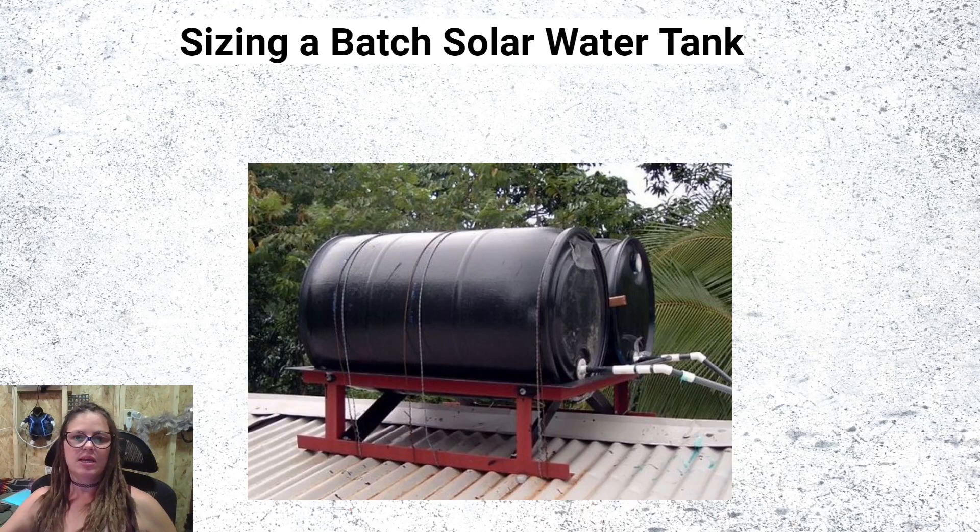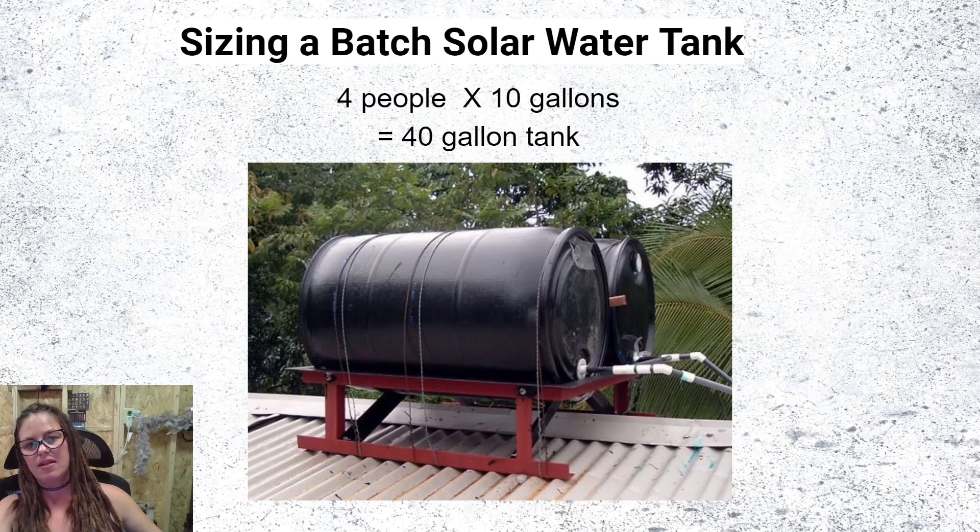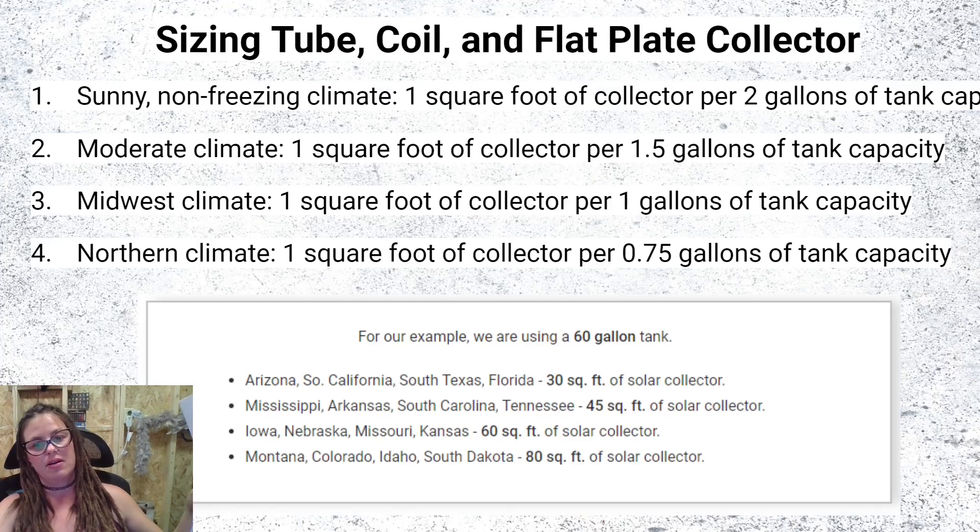To size a batch solar water tank, figure out how many gallons per person per day. Four people using 10 gallons a day means you need a 40-gallon tank. If you live somewhere cold, add 25% — so four people would need a 60-gallon tank. For tube coil and flat plate collector sizing: in sunny areas, use one square foot of collector per two gallons of tank capacity — so in Arizona, 30 square feet of solar collector for a 60-gallon tank. In a place like Montana, you can double that to about 80 square feet of solar collector for a 60-gallon tank.